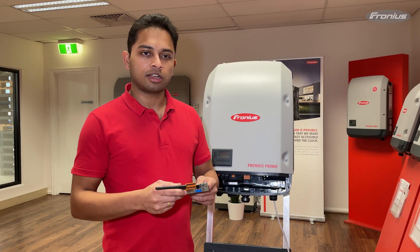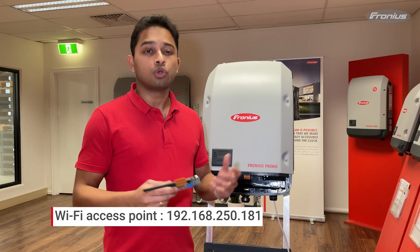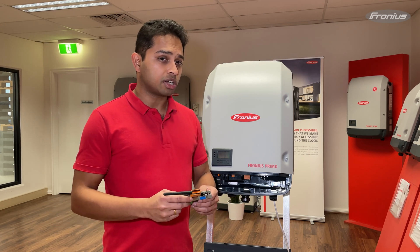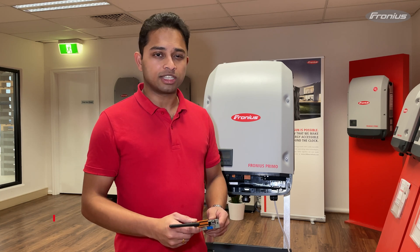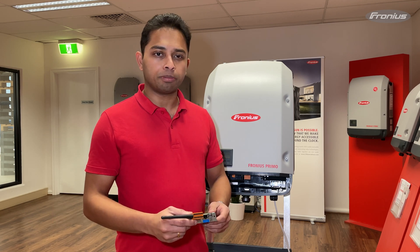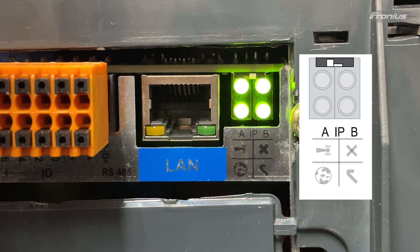In order to access the data manager card there are two IP addresses that can be used. The IP address to access the Fronius data manager card via the Wi-Fi access point is 192.168.250.181. In order to access the data manager card via LAN connection the IP address is 169.254.0.180, so you'll need a laptop or computer and run a LAN cable from it and connect it to the LAN port on the data manager card.